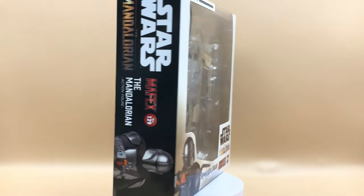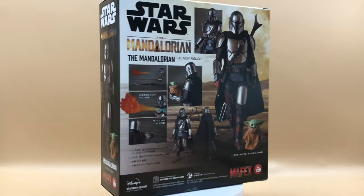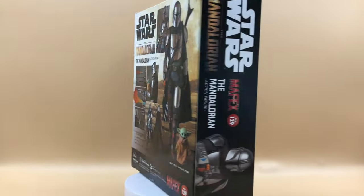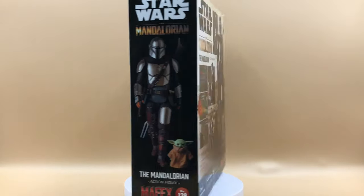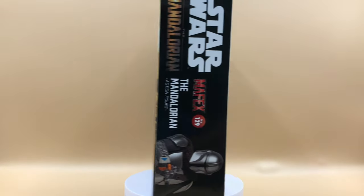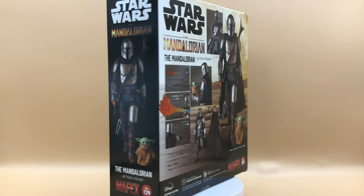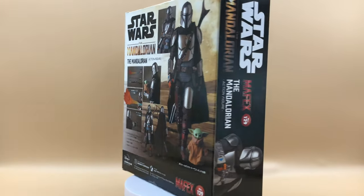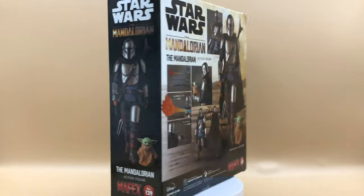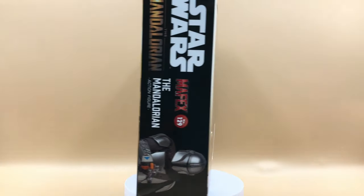Hello everyone, welcome back to my channel for another 1:12 scale figure unboxing and review video. Today we will be looking at Mafex number 129, the Mandalorian from Disney Plus Star Wars: The Mandalorian series. This figure was supposed to be released in December 2020 but has been pushed back a couple of times. I purchased this unit from AmiAmi.com and will share the link in the video description.